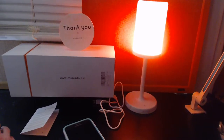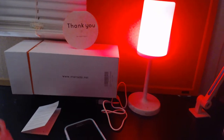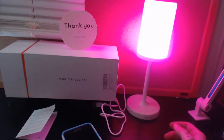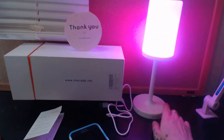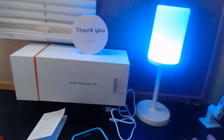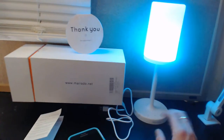Hi guys, I'm Amy filling in for Kathy on Candy Crush and Snowman Butts. Today I want to share with you the Maredo Bluetooth lamp and speaker. So it has the lamp, the speaker, and it's Bluetooth and it's amazing. Kathy is my mom and I have been trying to get her to give this to me since she got it. It is that cool.